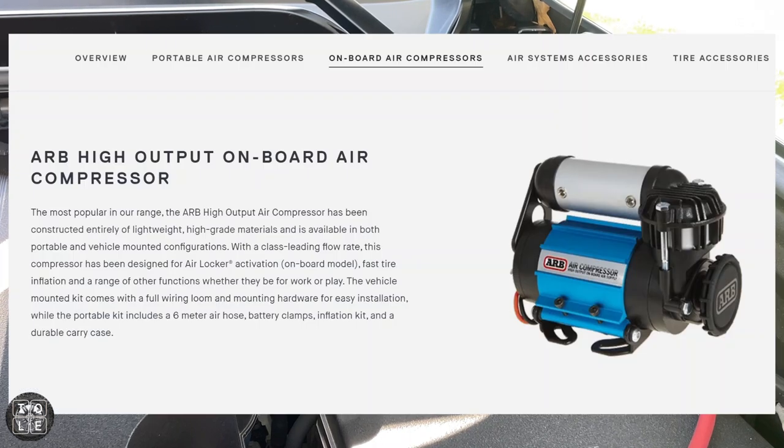I'll be installing an ARB CK MA12 on-board air compressor. I decided to go with the smaller of the two ARB compressor models since I'll only be using it to air up my tires — I won't be running any pneumatic tools or operating any lockers.